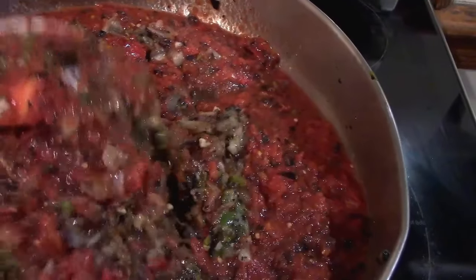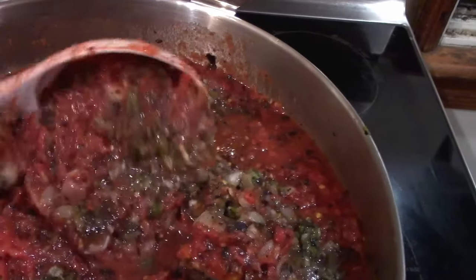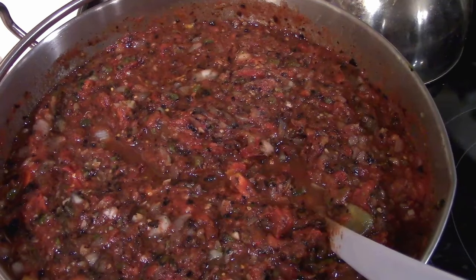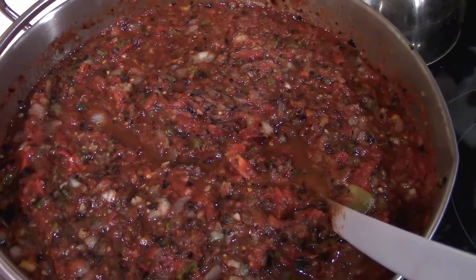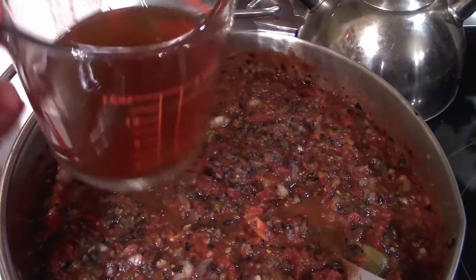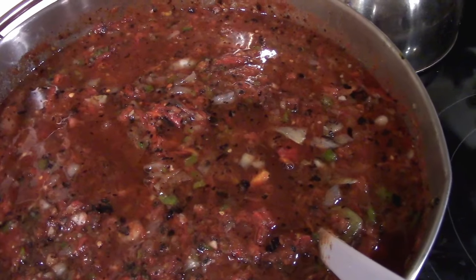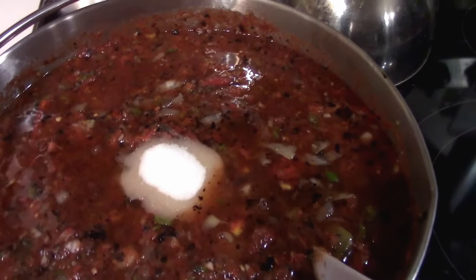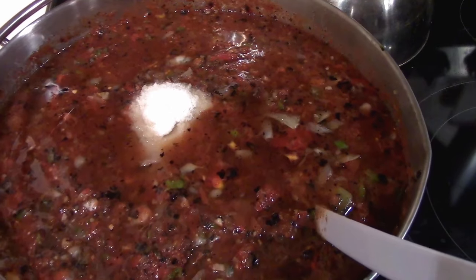It makes a beautiful thick, tasty salsa. We've got a few more ingredients to add. We get this on the stove and starting to heat up while we line up the rest. This is a very simple salsa — so far we've put in onions, garlic, jalapeños, and charred tomatoes. Now there are just three remaining ingredients: apple cider vinegar — I'm doing a cup and a half for a triple batch — six tablespoons of sugar, and three tablespoons of salt. That is it.